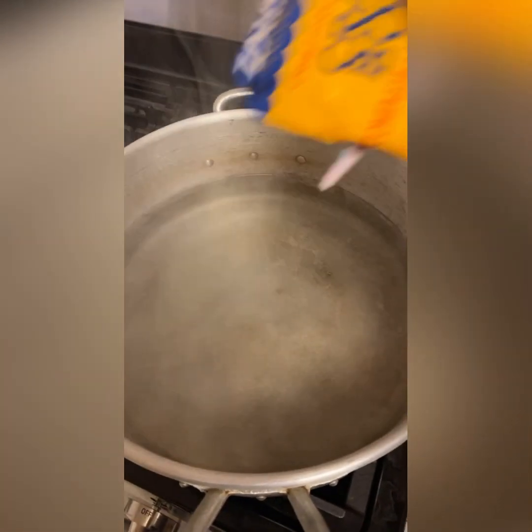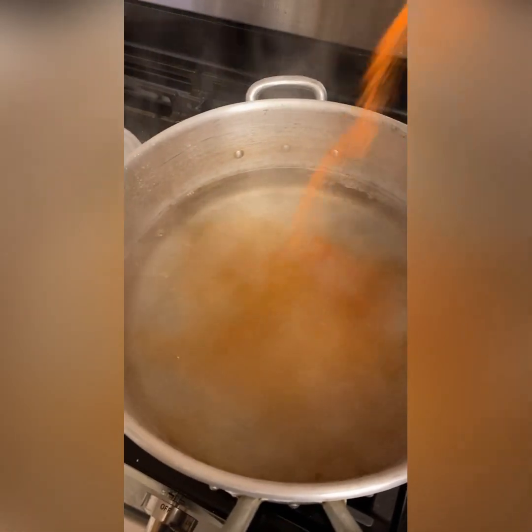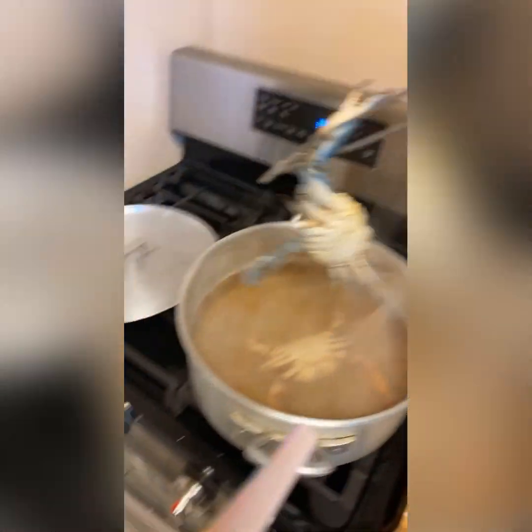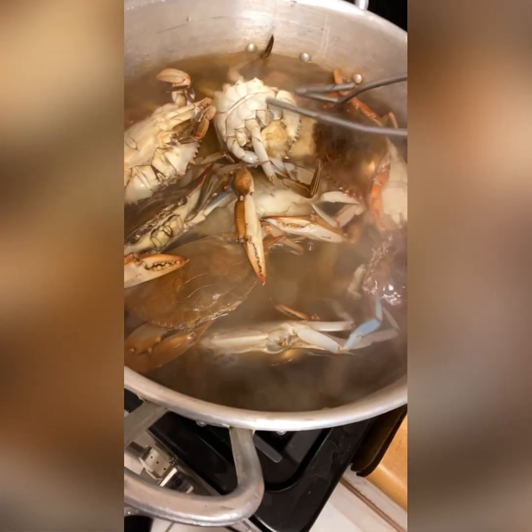We're just gonna put some crab boil in here. Y'all, your girl got some blue crabs and they are alive too - these things like to fight with you. Okay, it's trying to fight me - don't play with me. I said screw it and dumped the whole bag in here.